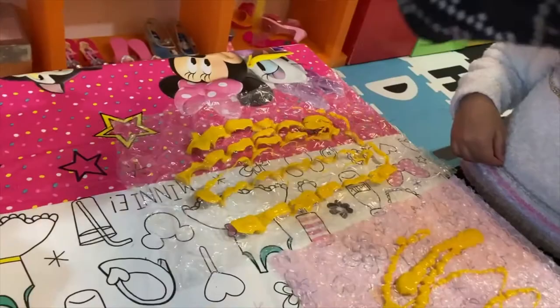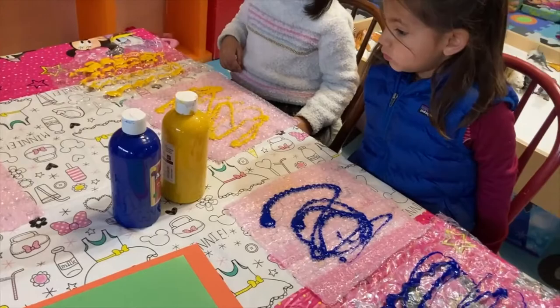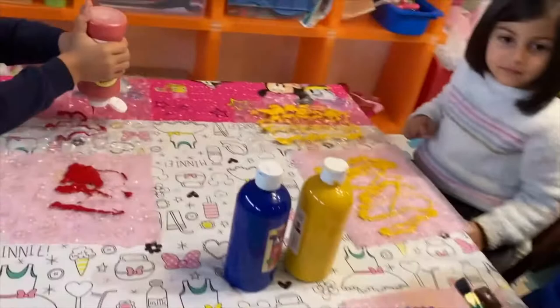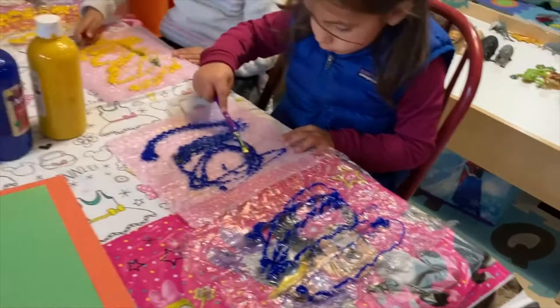Let's pour our paints on our bubble wraps. We will spread the paint using the paintbrushes. Try to cover most of your bubble wrap.